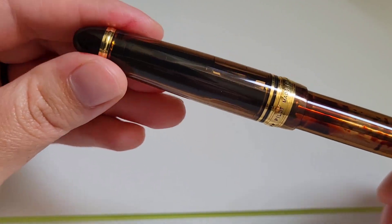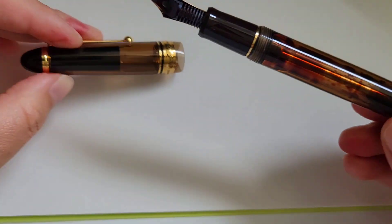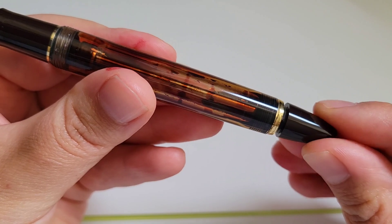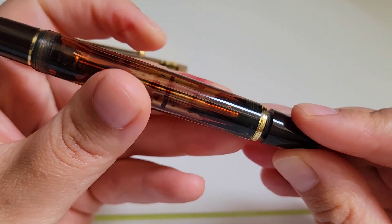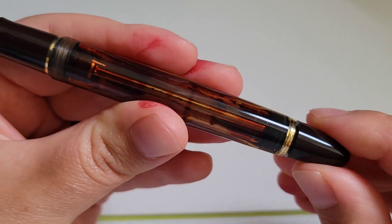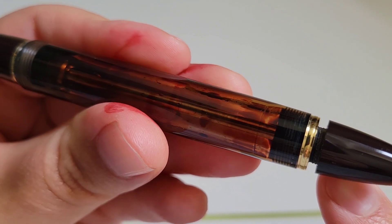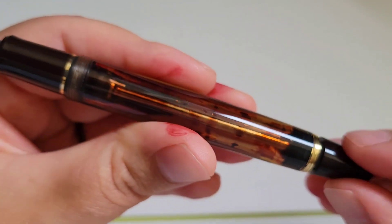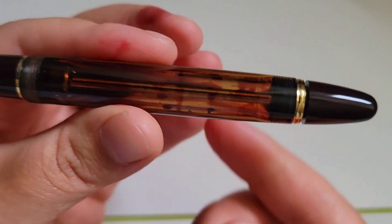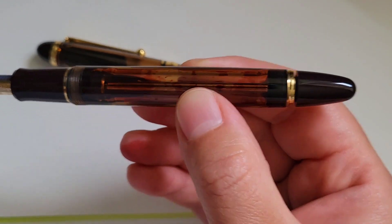The threads are extremely smooth for capping and uncapping. However, the threads that operate the piston are less smooth, at least on the particular pen I have. Re-threading feels kind of grindy and resistant — it feels like it's cross-threading even if you start on the reverse. Looking closely at the threads, there's a dusting of resin bits. I don't know if that's common, so if you've experienced this with your piston knob on your Pilot Custom 823, let us know in the comments below.